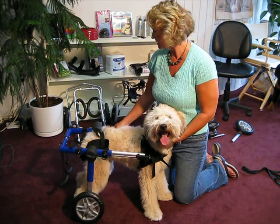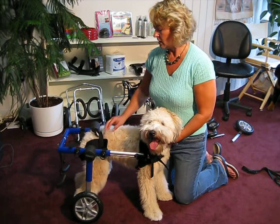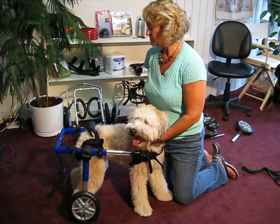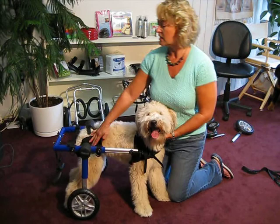Once we had that to the correct measurement, we were able to put Mia's harness into the cart right here to clip her in. Her feet should be on the ground like they are, touching. She has good legs — they're just a little bit weak right now, so she's able to use them. If they were paralyzed or weak, we would put them back in the stirrups.